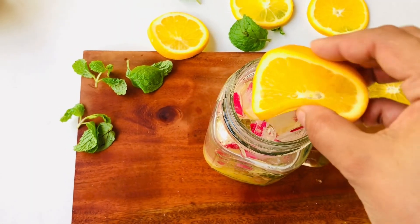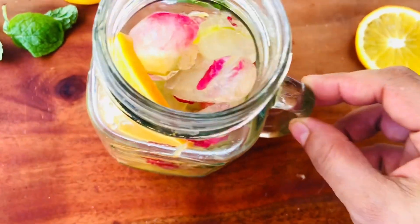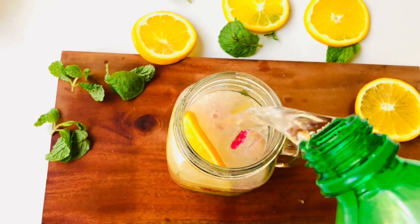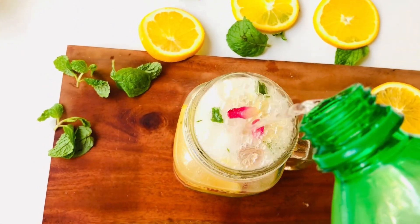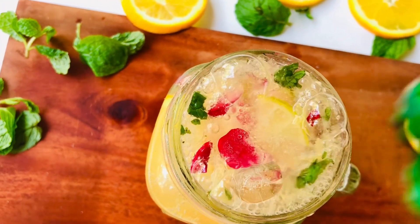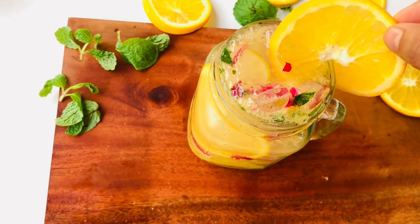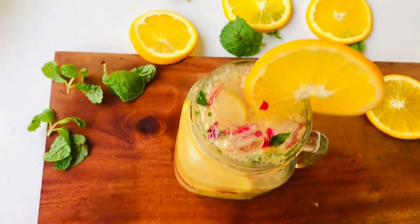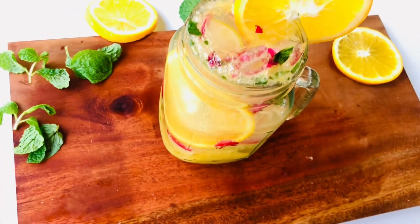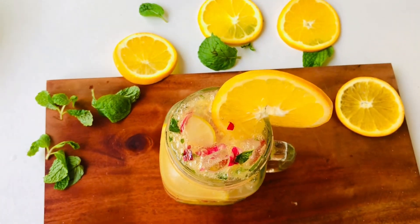We will add ice cubes. I will add a round piece from the red piece. This is to remove the sugar, the honey. I'll take it from the oven. This is an orange mojito.